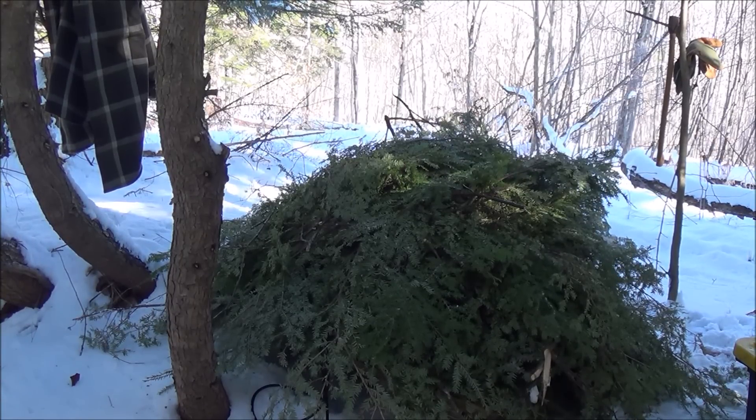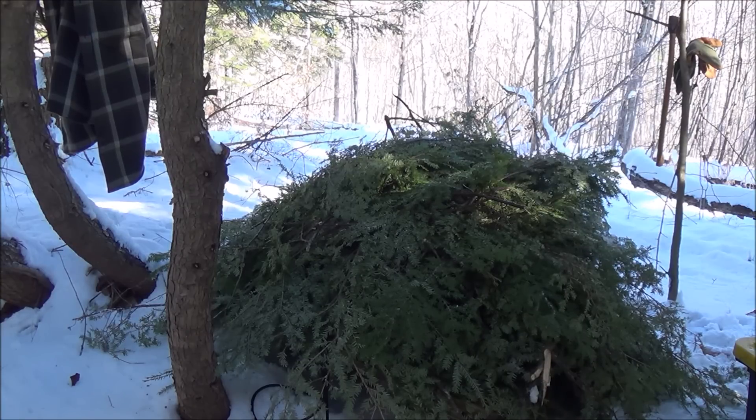Alright, so there we go - got a sled full of boughs, but not nearly enough to do the whole inside of the tent, which I'm not going to do anyway. I'm gonna lay all these on the side that I'm going to sleep on and leave the other side open for the tarp. I'll put these right over the snow and just stay there, with the tarp on the other side.